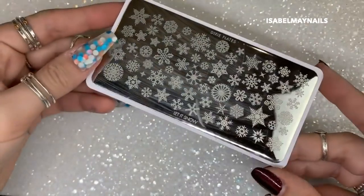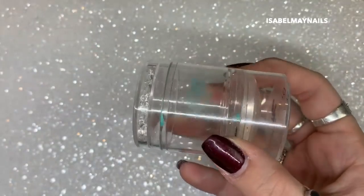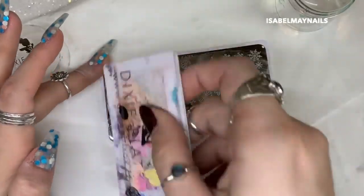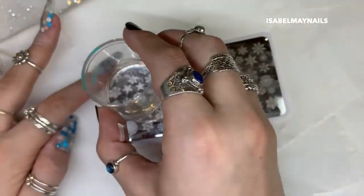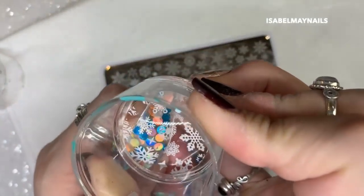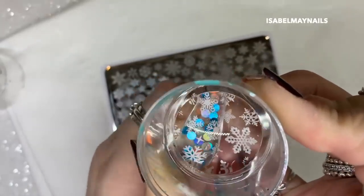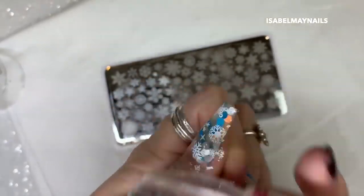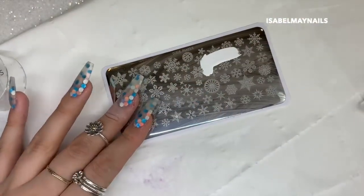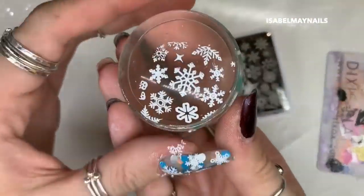I'm going to be using the Let It Snow plate from Dixie Plates — it's a mini stamping plate full of snowflakes, perfect for a festive set of nails. I'm also using the Dixie Plates crystal clear duo stamper and some white stamping polish. I'm just picking up those snowflakes and stamping them randomly down onto my nail — there's no pattern, no correct way to do this, and the plate is laid out perfectly for this type of design.